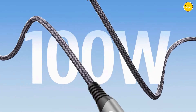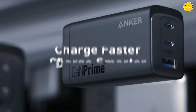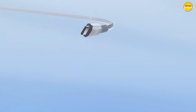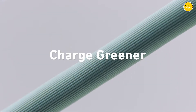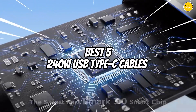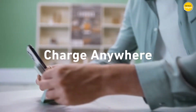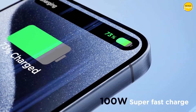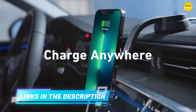When it comes to powering your high-performance devices, having a reliable USB Type-C cable is essential. Whether you're charging a laptop, a high-end smartphone, or other power-hungry electronics, a 240W USB Type-C cable ensures fast and efficient power delivery. In this video, we'll explore the best 5 240W USB Type-C cables that stand out for their durability, speed, and overall performance, helping you make an informed choice for your tech needs. Links to all products are mentioned in the description below.